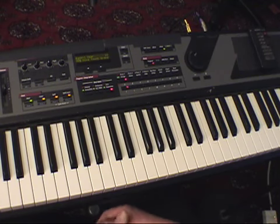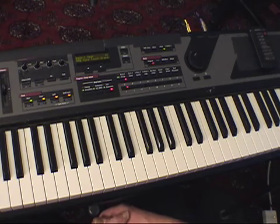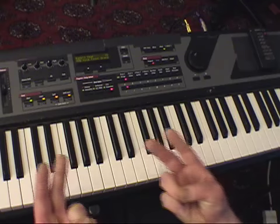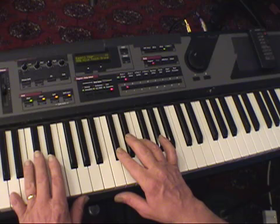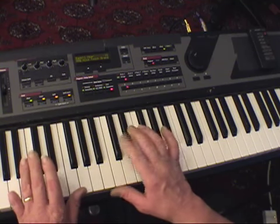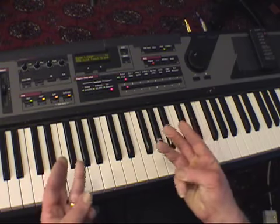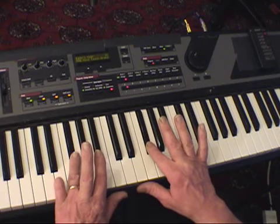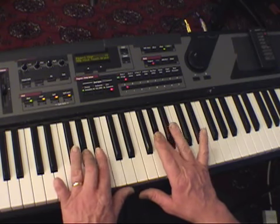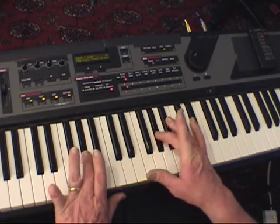To play a B scale — a scale where you see five sharps in the key signature — these two fingers play the group of two black notes: C-sharp and D-sharp. These three fingers play the group of three black notes: F-sharp, G-sharp, A-sharp, G-sharp, F-sharp.